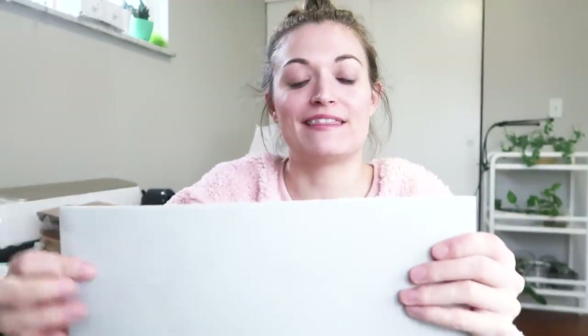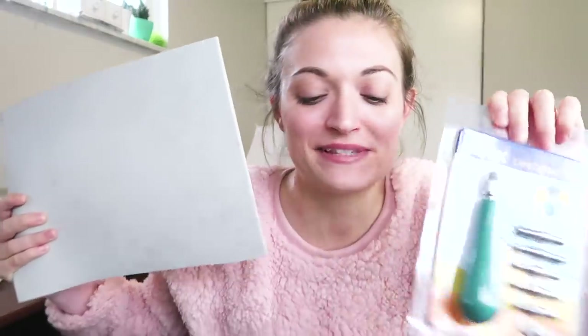Hey guys! A couple weeks ago I teased you about a certain video that I'm really pumped about. I got this big lino cutting thing and a little lino cutter. I'm gonna make some stamps. I haven't done this since high school when I took a printmaking class, but I kind of just want to see what we can make — I have some ideas and we're gonna roll with it.